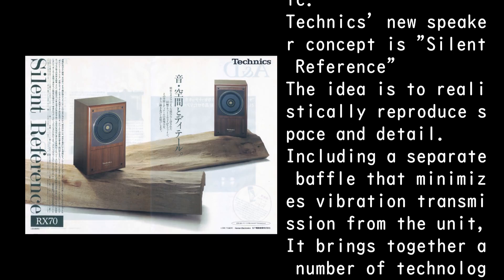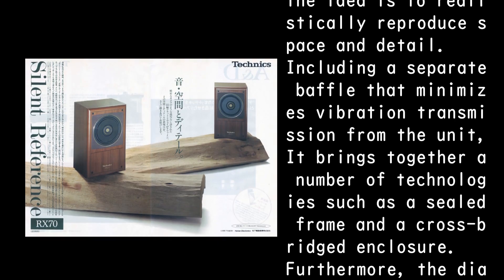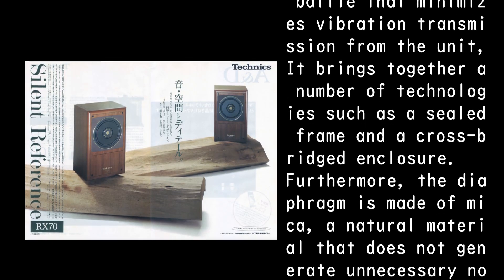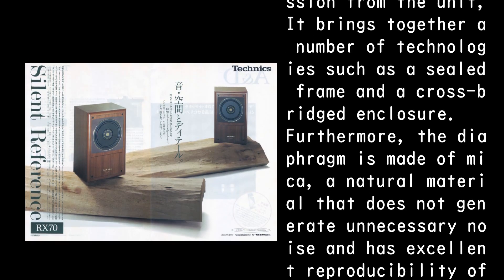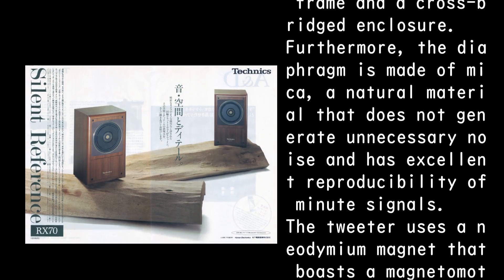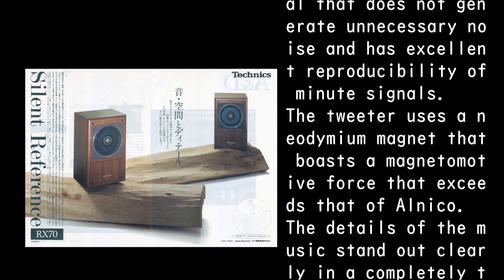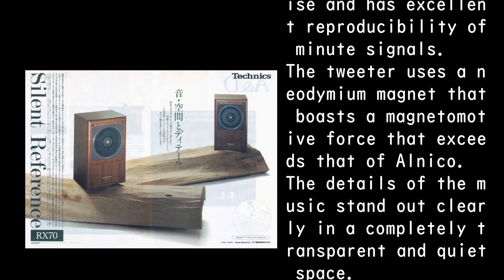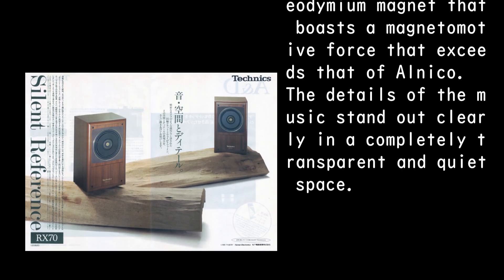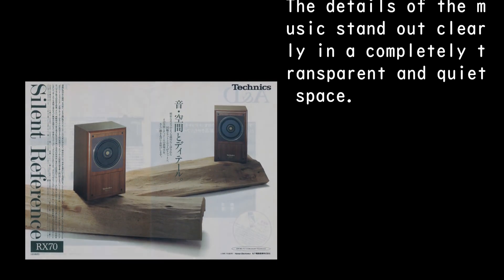This includes a separate baffle that minimizes vibration transmission from the unit, bringing together technologies such as a sealed frame and a cross-bridged enclosure. Furthermore, the diaphragm is made of mica, a natural material that does not generate unnecessary noise and has excellent reproducibility of minute signals. The tweeter uses a neodymium magnet that boasts a magnetomotive force exceeding that of Alnico. The details of the music stand out clearly in a completely transparent and quiet space.